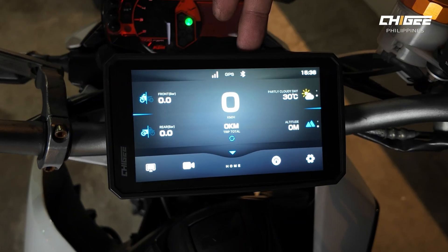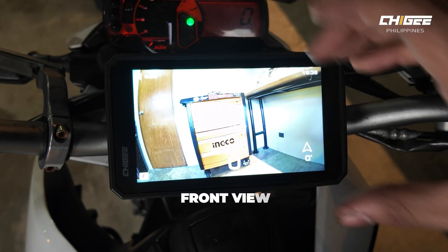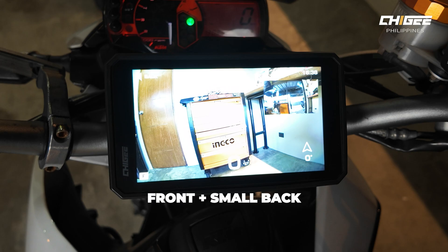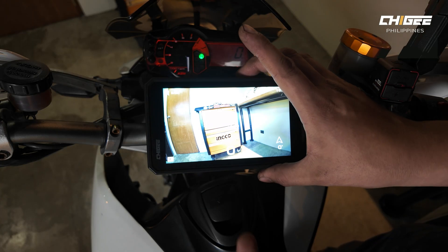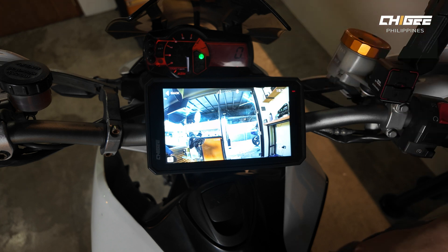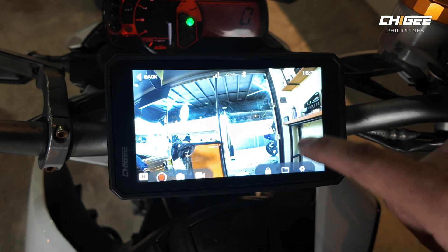The third button is video mode, which switches the view to video input from the cameras. The first view is the front view. Pressing again switches to the back view, then to the front view with a small back view, and finally the back camera with the front view inset. We recommend leaving it on the back view as a rear-view mirror while riding. Tapping the screen shows record, screenshot, switch view, and camera settings.